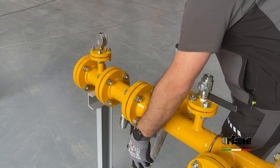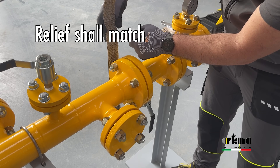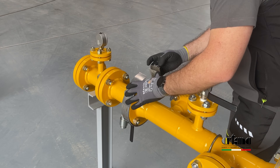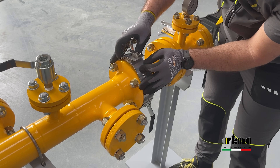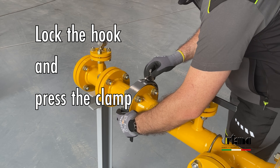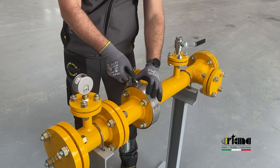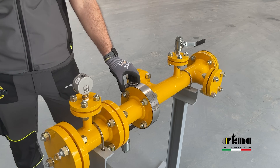Wrap the flange cover around the flange, paying attention to the longitudinal relief, which shall match the space between the flanges. Bring the ends of the metal spray control together and put the end with eyelets between the steel mesh and the steel sheet. Lock the hook on an eyelet and press the clamp to fasten the flange guard. Make sure the flange guard is set correctly — try to move it from side to side along the flange. If it's difficult to move, the flange guard is set correctly.